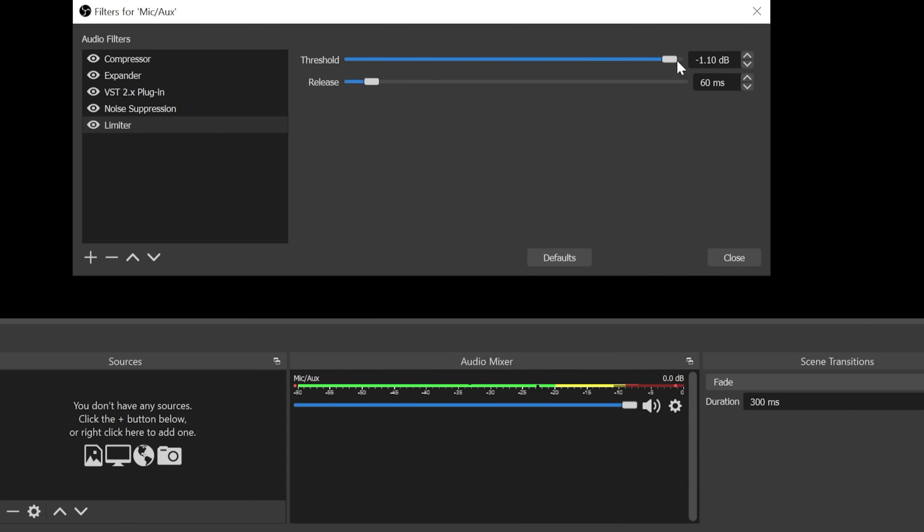As you saw, this is the maximum. If I move the threshold to -14 dB, when I slam my desk it doesn't go past -14. You can also put a limiter on other sources like a screen capture — if a YouTube video is very loud you can add a limiter to that source. There are a lot of possibilities.